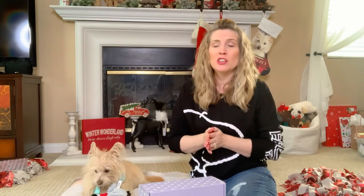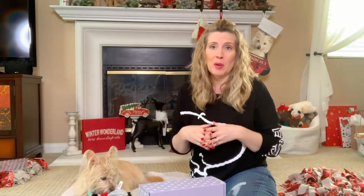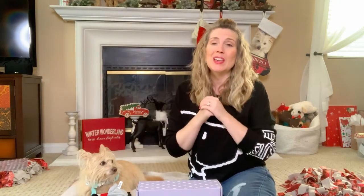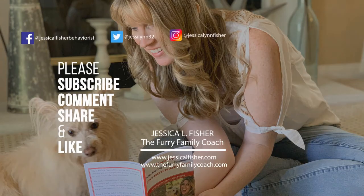I am a pet parent coach and positive reinforcement dog trainer, and if you are having any issues at all training your dog, go ahead and grab yourself a copy of my book — that link is also in the description. You won't be sorry you did. It will give you a really awesome foundation for positive reinforcement training with your dog and put the seven canine commandments in place in your home. Thank you so much for being here. Don't forget to give this video a big thumbs up, comment below, and let me know what you think about this type of video and about the Dapper Dog Box. If you are new here, please consider subscribing — I would really like to have you as part of the family and I will see you in the next video. Thanks for watching!